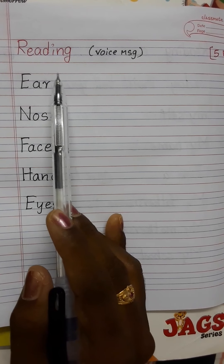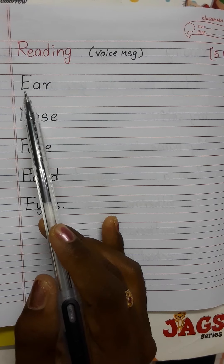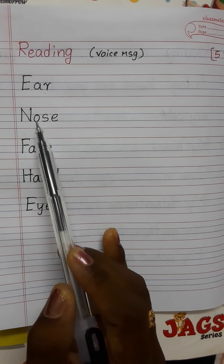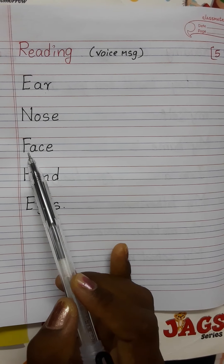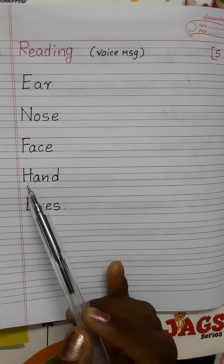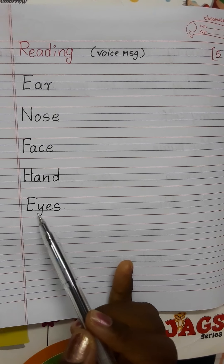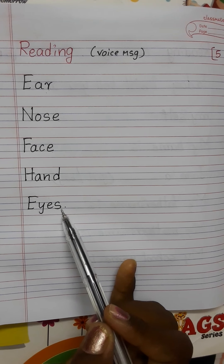Next reading work with spellings: ear — E, A, R — ear. Nose — N, O, S, E — nose. Face — F, A, C, E — face. Hand — H, A, N, D — hand. Eyes — E, Y, E, S — eyes.